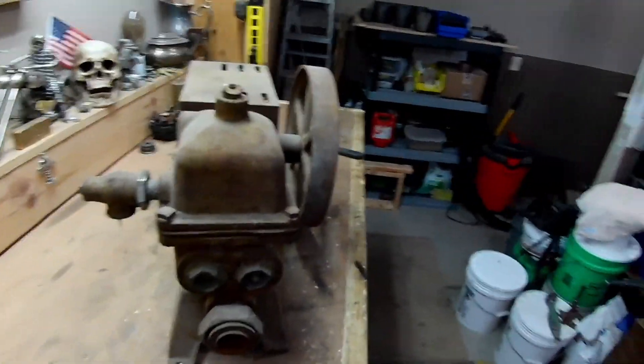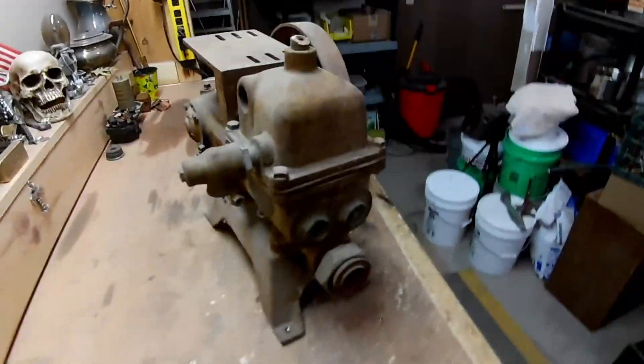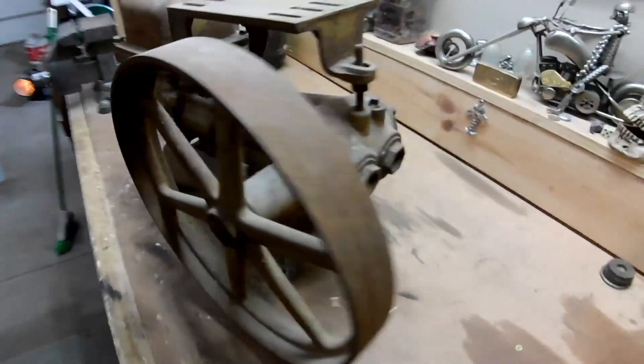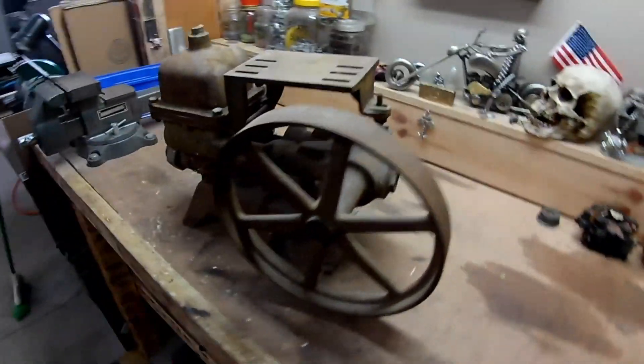Old piece of farm equipment — I think there's some brass on this thing, so I'm just going to try to take apart as much as I can, see what's on it. Otherwise I'm just going to scrap it.